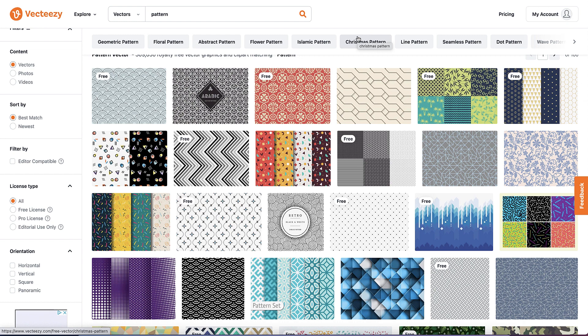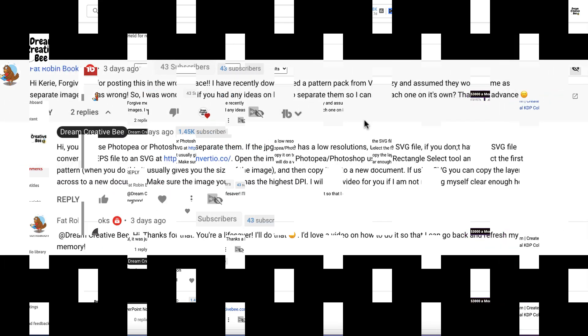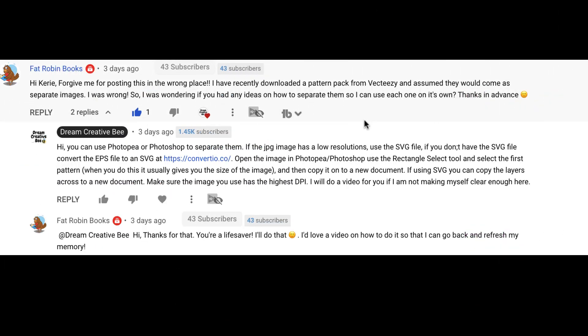Today I'm going to show you how to separate some of these patterns to actually be making your own. The reason why I'm doing this is because I had a comment from Fat Robin Books — I absolutely love that name — and she said: 'Hi Kerry, forgive me for posting this in the wrong place. I've recently downloaded a pattern pack from Vecteasy and assumed they would come as separate images. I was so wrong. I was wondering if there's any ideas on how to separate them so I can use each one on its own. Thanks in advance.'